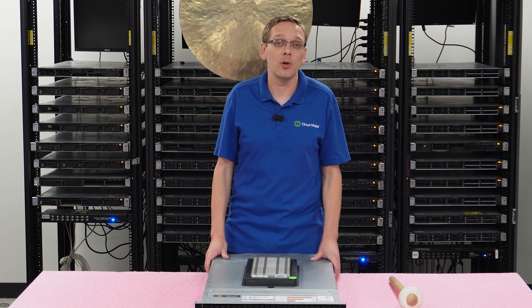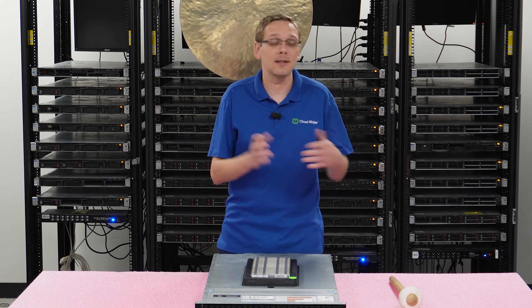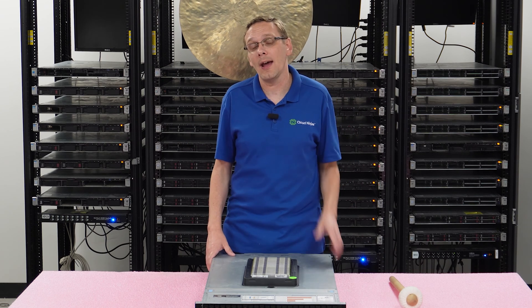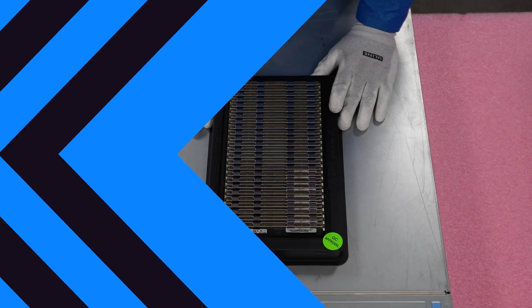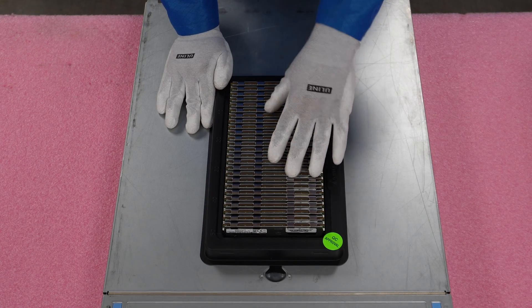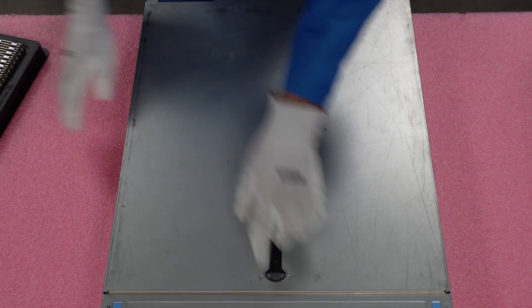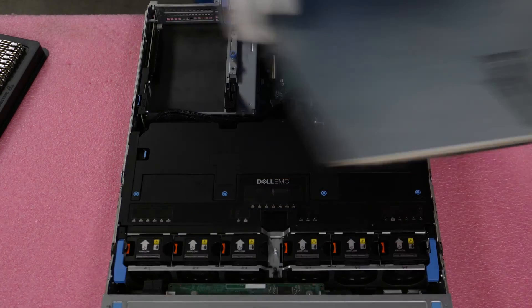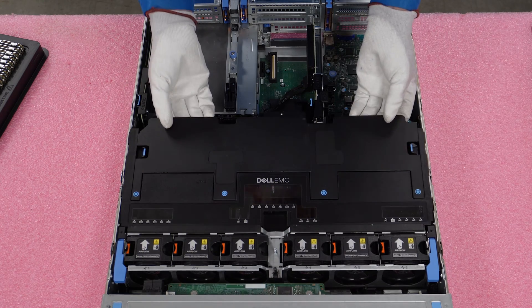There are some advantages to load reduced when you get into the higher sizes. Now that we know more about the speeds, sizes, and types, let me show you how to actually install them. But before we do, I'm going to grab my ESD gear and be right back. All right, I have my ESD gear on. All we're going to need is our memory modules — there are no tools needed. So we'll go ahead and set this to the side, pop our latch, and lift our top.